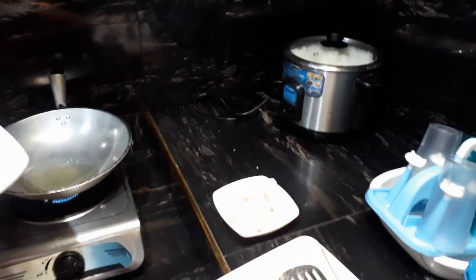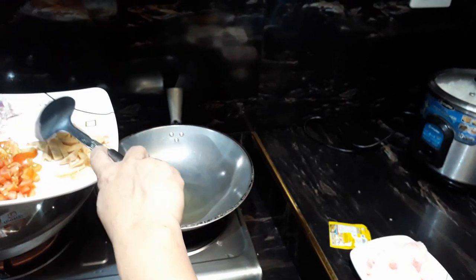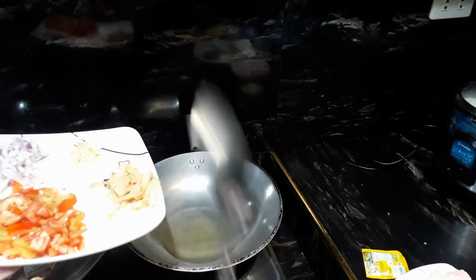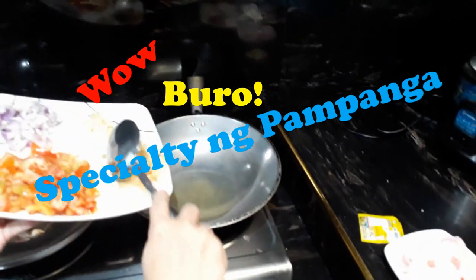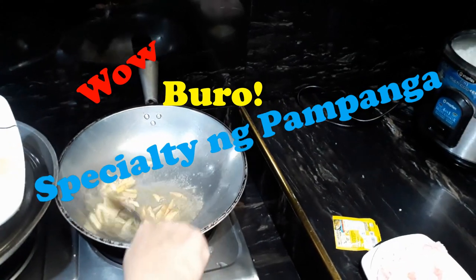Hello, good morning to all over the world, all over Asia, Philippines! We are here at home — there is no work, almost six days without work. Now we will cook what we call in Pampanga: Buro, one of the specialties of Pampanga. First we need to fry the ginger.